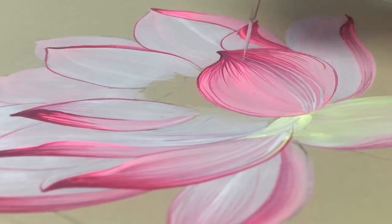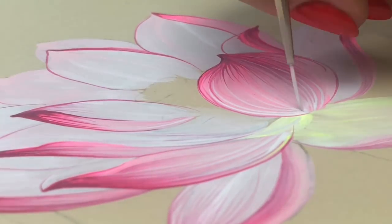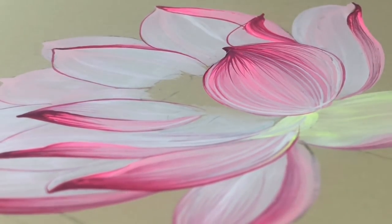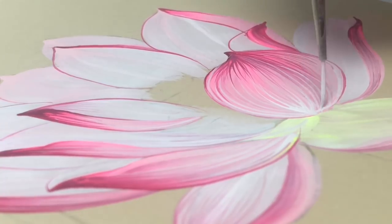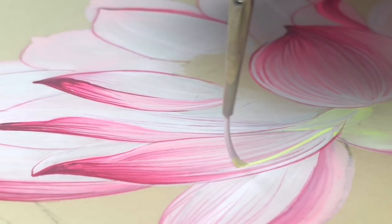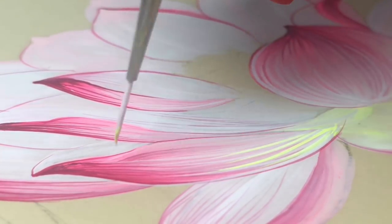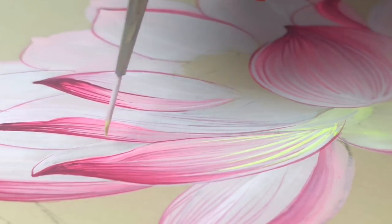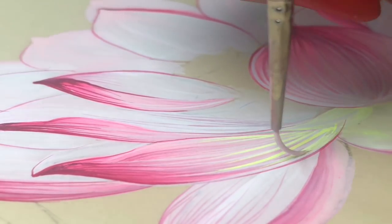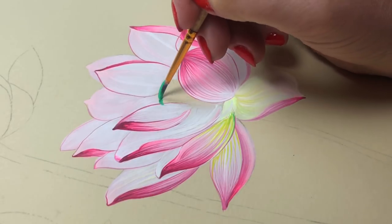Right now I'm using white color and I want to make some contrast lines. I think it's cool - if you like, you can do the same decoration on your flowers. This can be a second layer. We needed the light yellow specially for this, because if you paint only with pure lemon yellow it will be too transparent, so I add a little bit of white to the yellow.